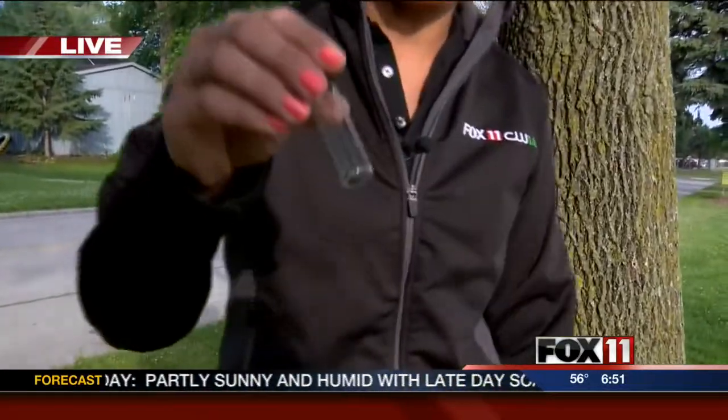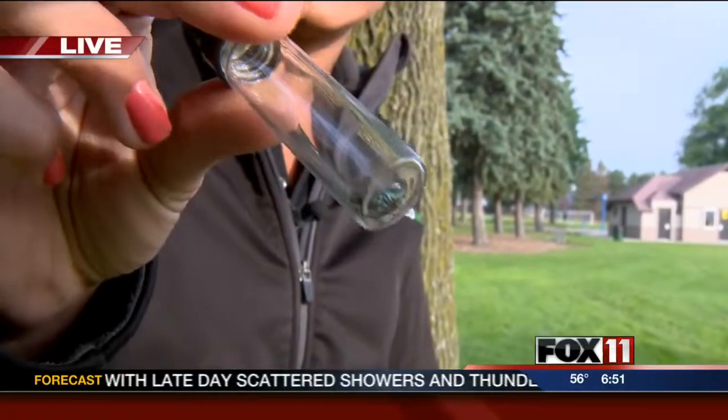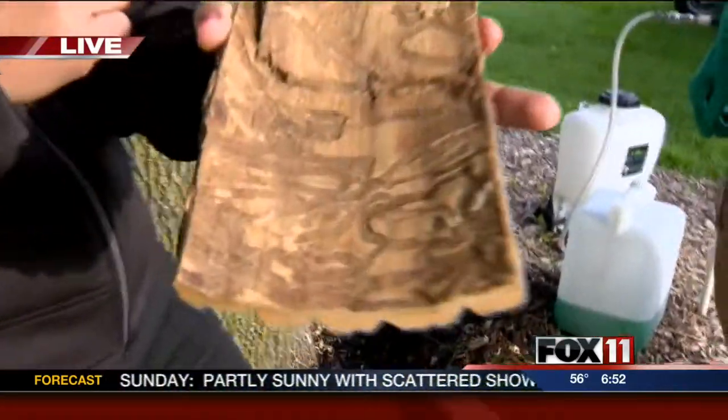This morning we're learning about some invasive species. Emily Deem is live at Fort Howard Park in Green Bay. Did you know there are tens of thousands of ash trees in the Green Bay area? There is a little invasive species that's been a little pest. That's why we have Brian Pilot here, the assistant forester with the city of Green Bay. Look at the mess that they create in those trees.